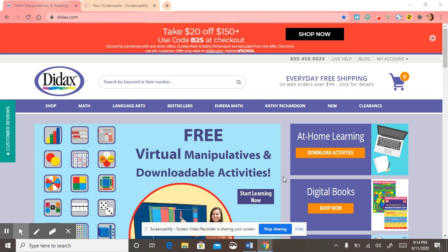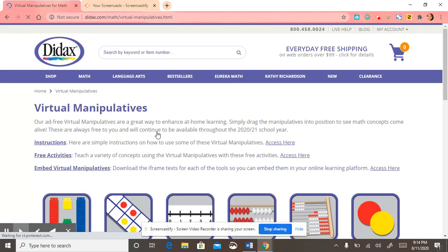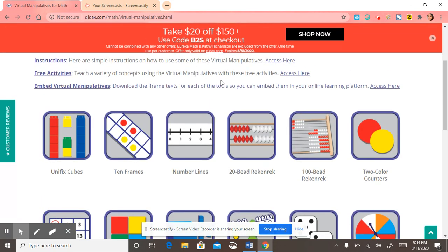Please visit DIDAX.com to access free virtual manipulatives and free downloadable activities. The best part is you don't need a username or a password to access this website. I would recommend that you bookmark this page because it is a very useful online tool for educators. There are a number of math manipulatives to choose from and it works great for lower graders and upper graders to build their number sense. I'm going to demonstrate some of the tools that they have.